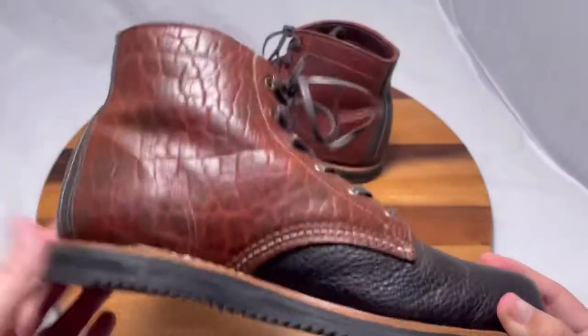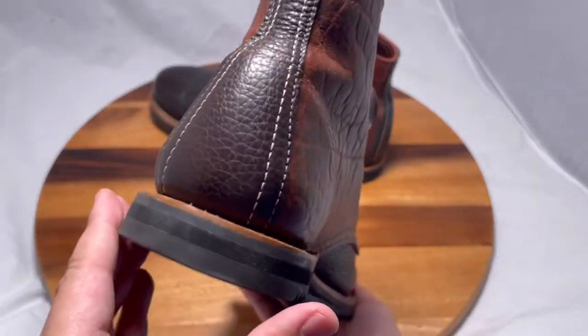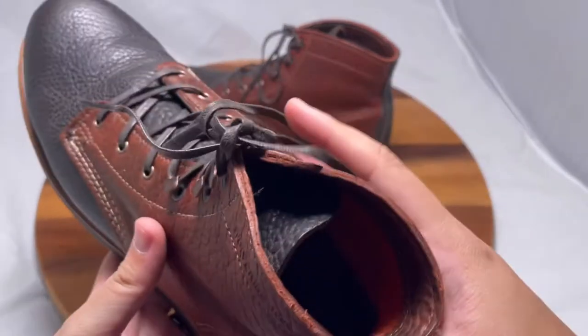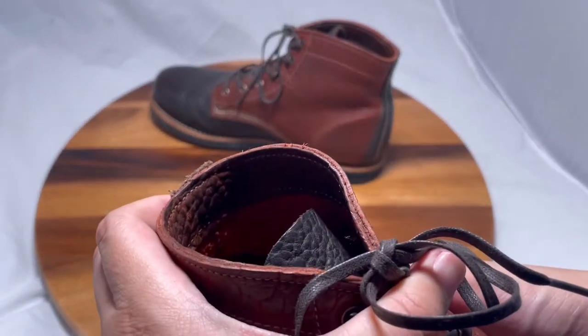They're just a little too snug for me. These are like an 8 in women's, and I decided I just can't keep wearing shoes that are too tight for my toes. So these are going to go.